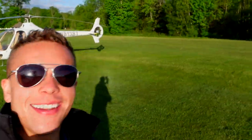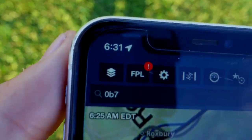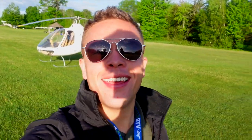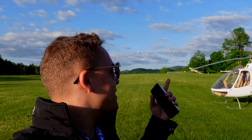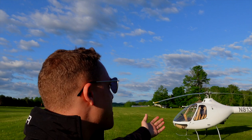Good morning. How's it going? Look at this scene behind us. Incredible. Let me show you the time — it is 6:31 on this beautiful morning. And what I want to do is talk about my favorite quirks and features of the Cabri G2.